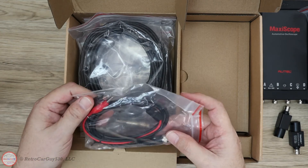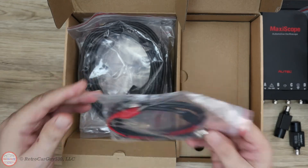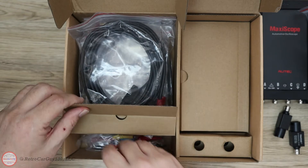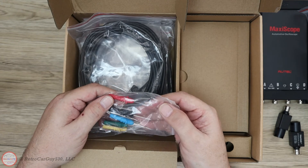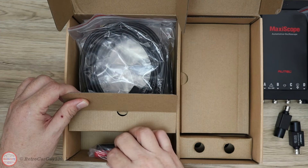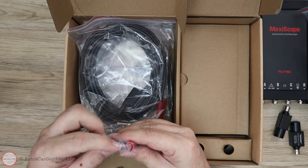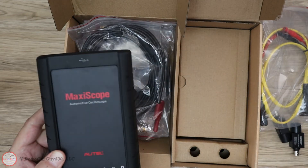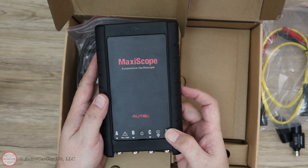In the front of the box we have the small alligator clip test lead — connects to the scope with small clips on the end. Then the large alligator clips with banana connectors. There's a pin set with banana connector end to probe pins and freestanding pins for back-probing into circuits. And our multimeter test leads with caps on one end and banana connectors on the other. I'm now going to take the USB cable, connect the scope to my Windows 10 laptop, and update the firmware and software in the next section.